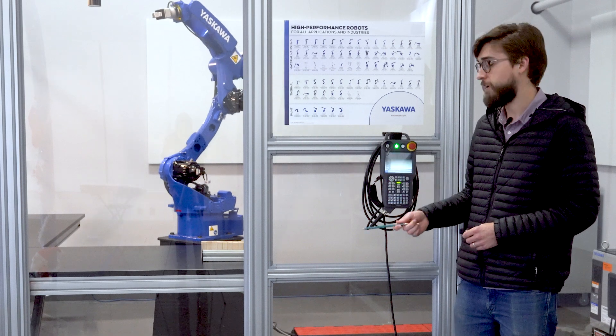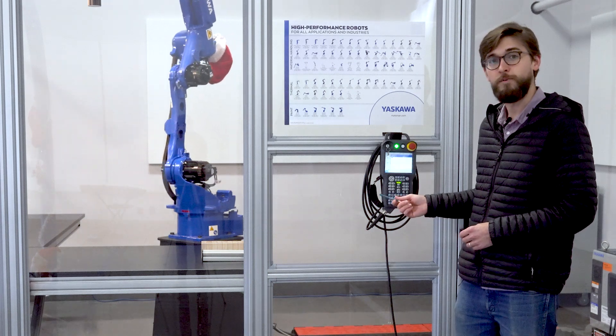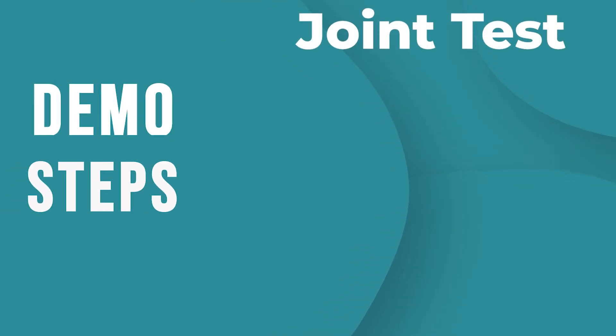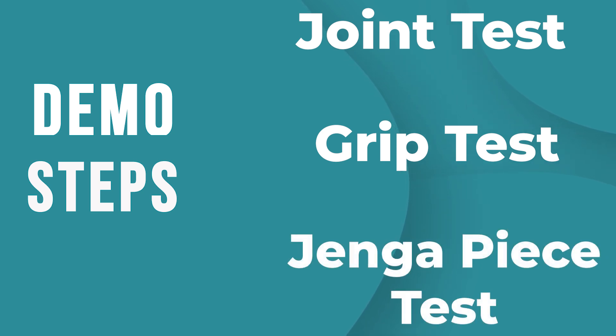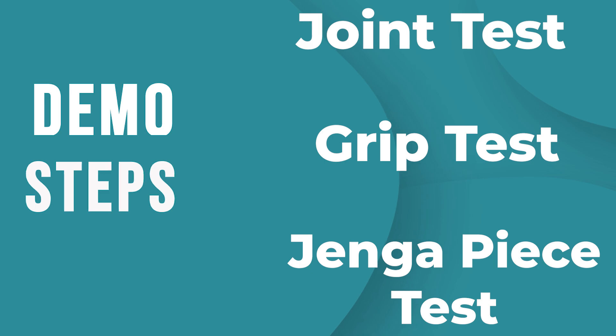This demonstration was programmed entirely on the pendant. It could also have been programmed in MotoSim software. The start of the demonstration will run through a joint test and a grip test, and then it will stack the Jenga pieces that are straight out of the box — first slowly and then speeding up.